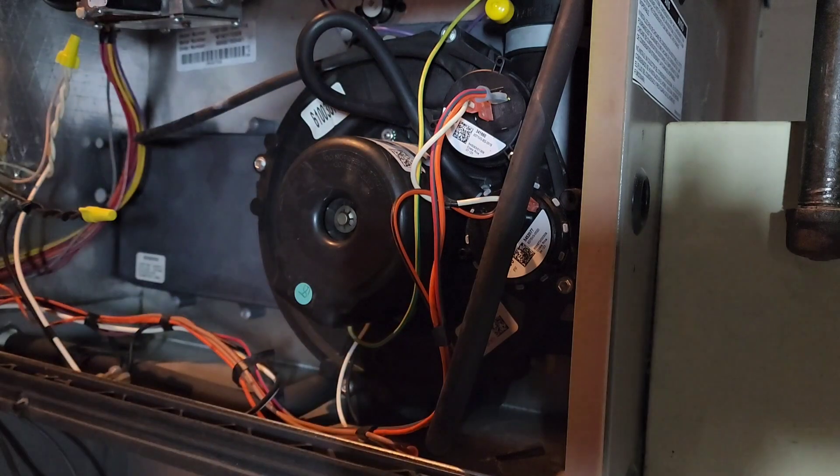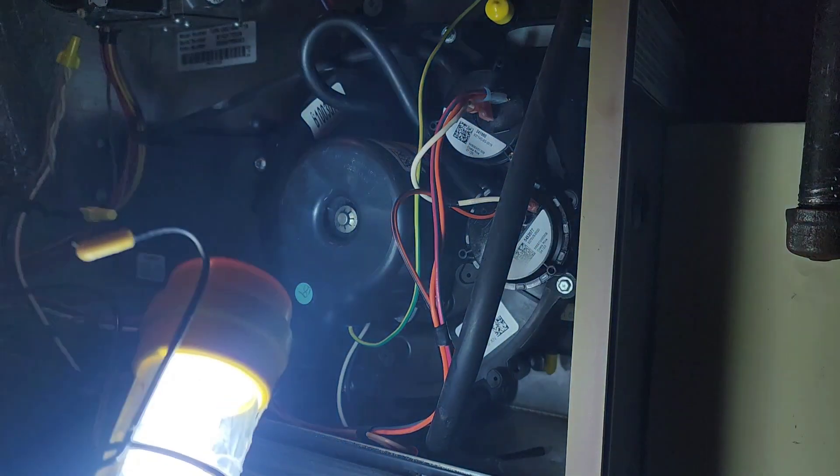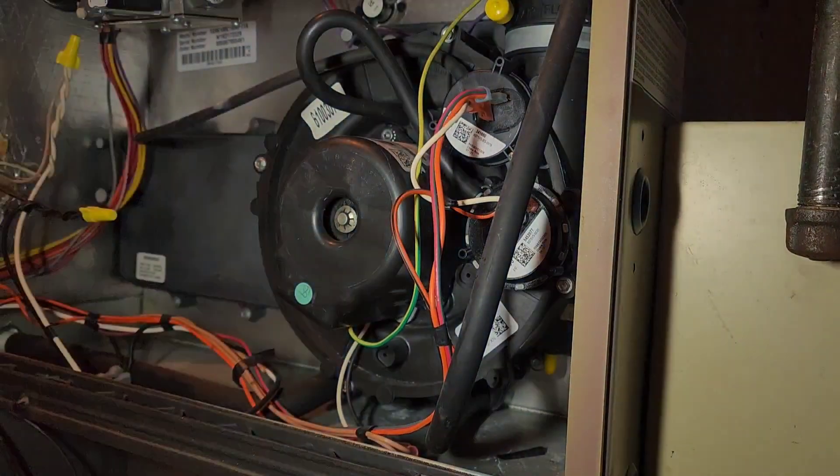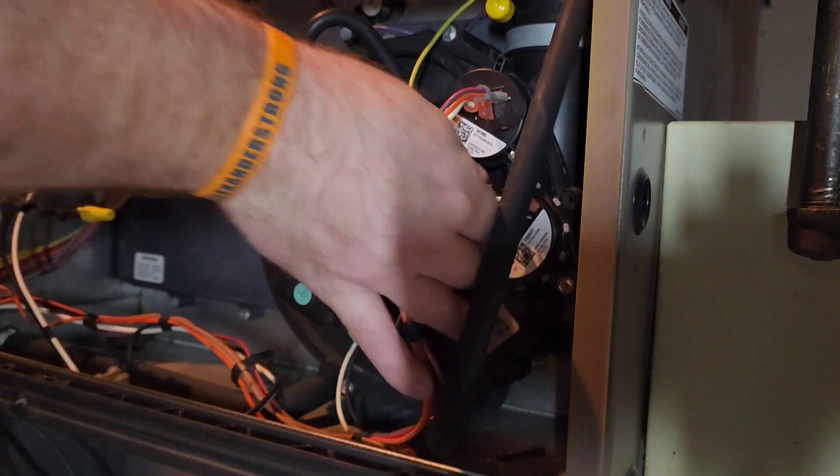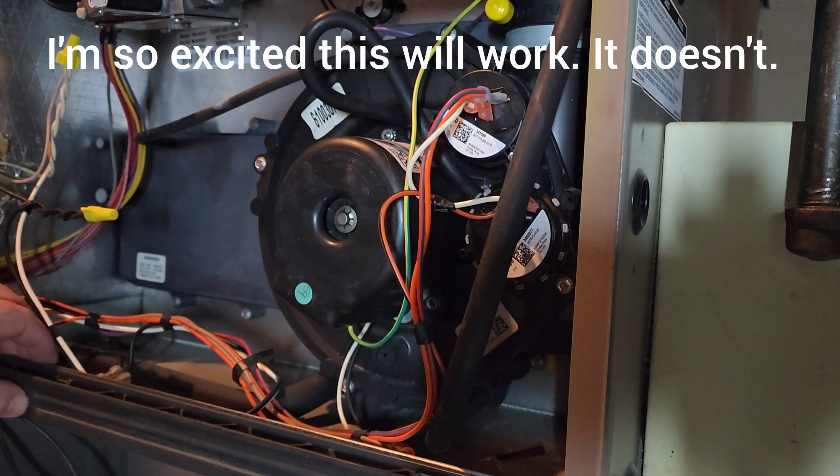Making sure all connections are on. Looks good.